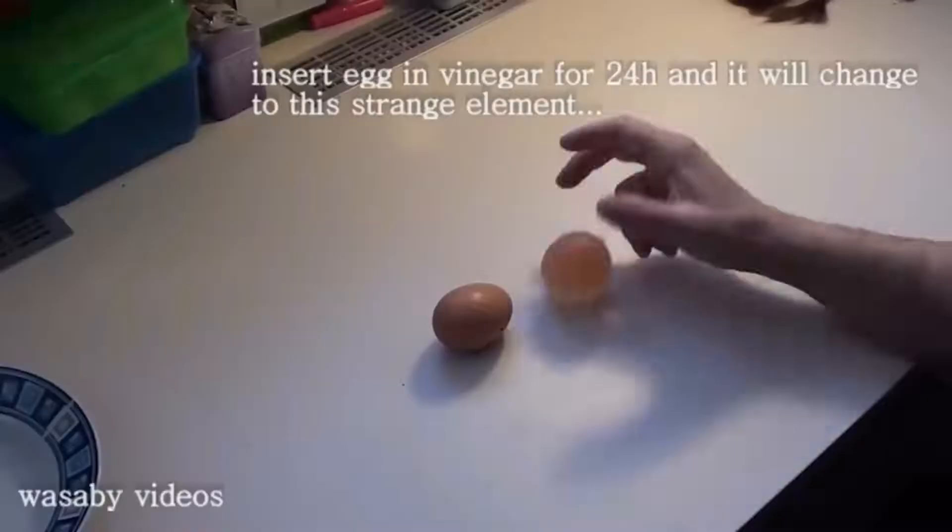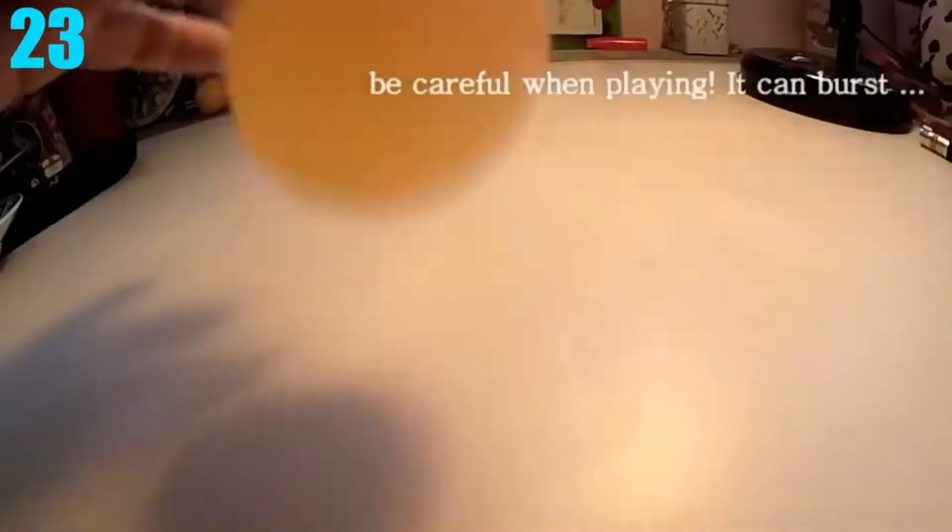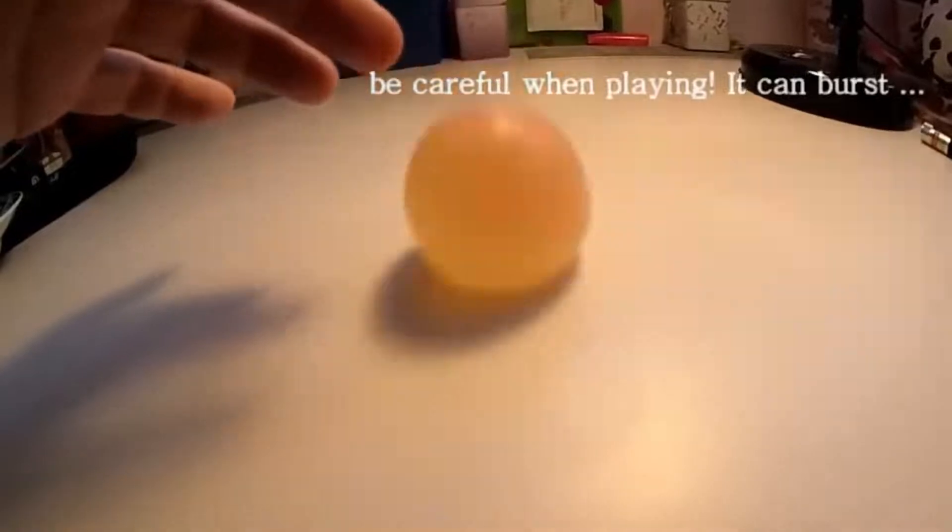Number 23: Bouncing and Transparent Eggs. You're probably asking yourself, won't an egg just go splat and not bounce? And maybe, you can't see through an egg. Well, you can actually do both. All you need to do is put an egg in vinegar for 24 hours and the egg becomes somewhat rubbery and see-through. Just don't try to bounce the egg too high or it will go splat.